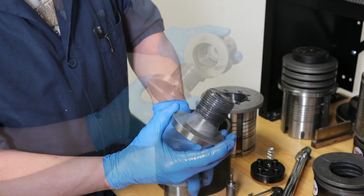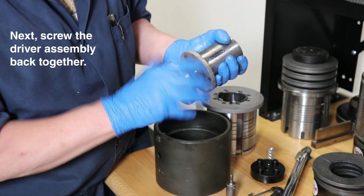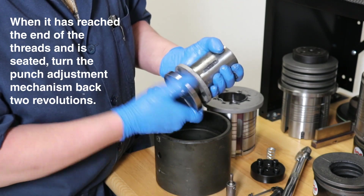Next, we will screw the driver assembly back together. When the driver has reached the end of the threads, we will turn back two complete revolutions.